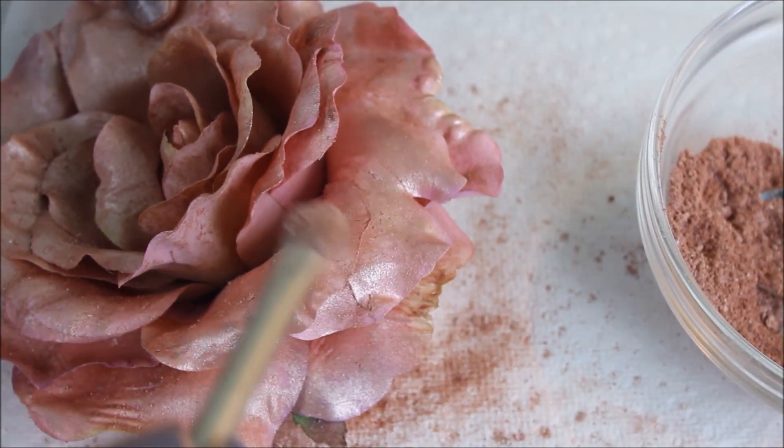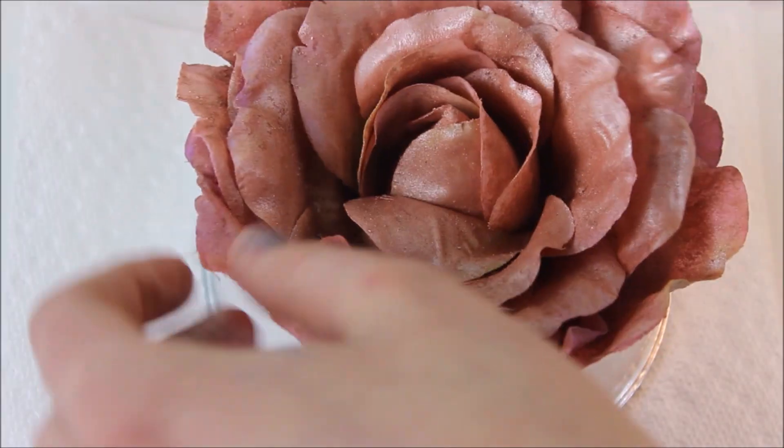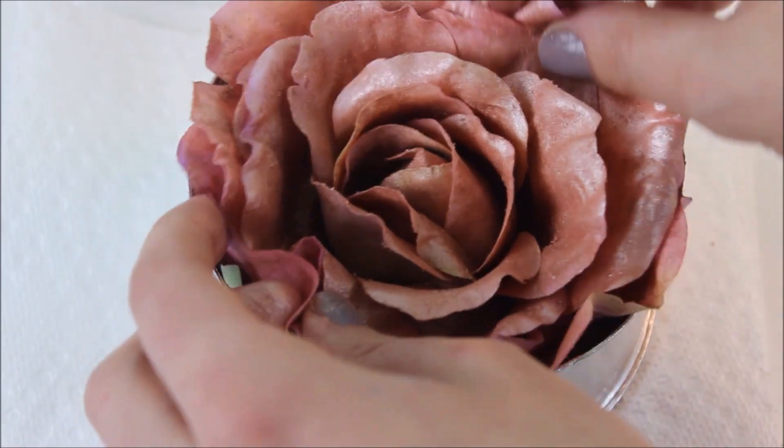Once you've covered every single petal with highlighter, you're just going to place the rose into your container, or glue it in if this is going to be a permanent container for it. And then you're 100% done. This was so simple to make and only took three things.